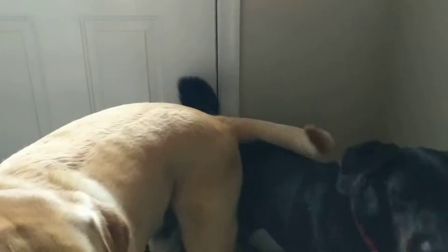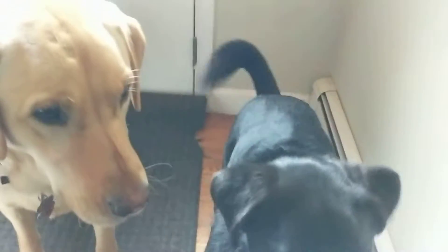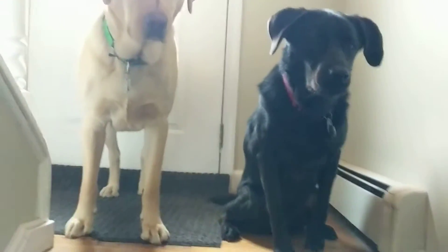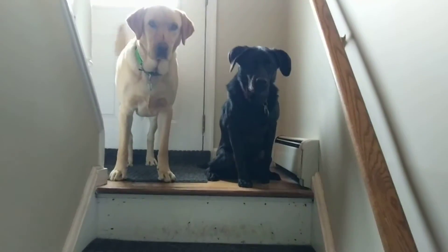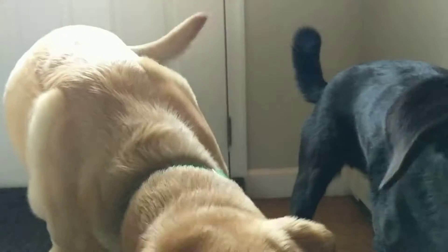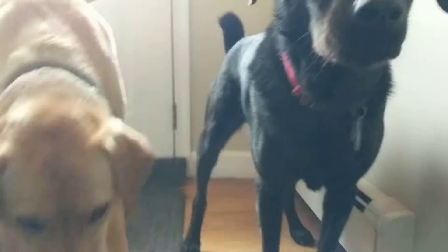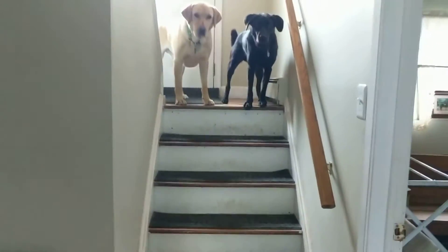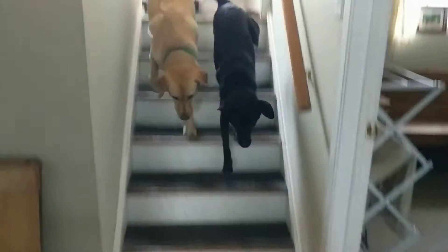So one breaks, the other one breaks — we're going to come all the way back. I don't usually make them do it quite this long or this many times, so it's good practice for them. Okay — good class, very good, good boys, very good!